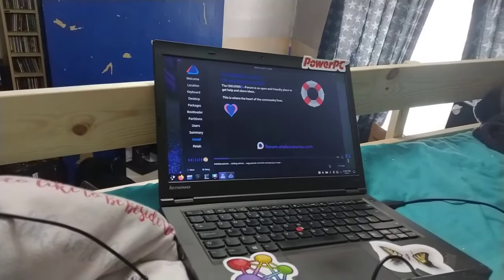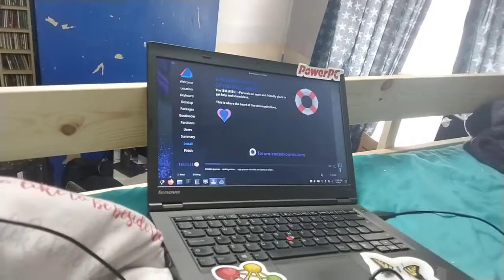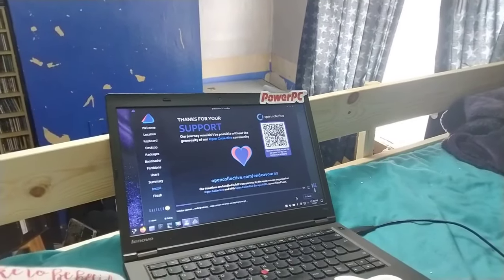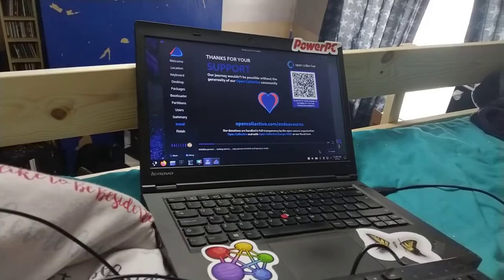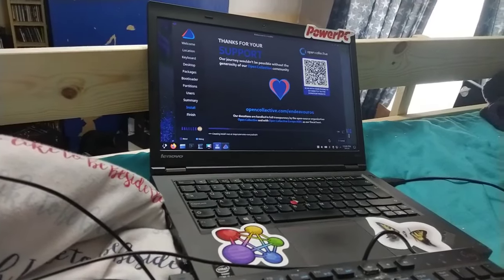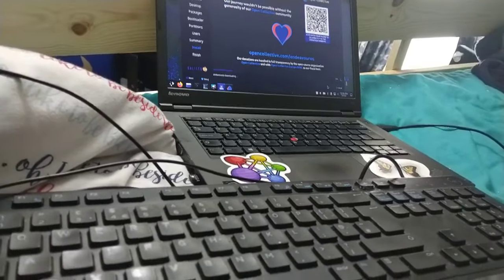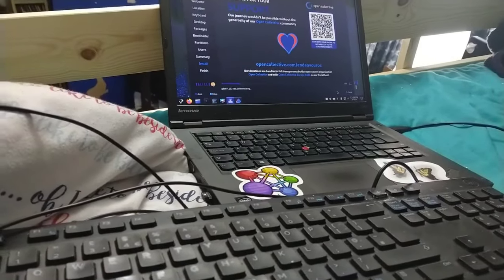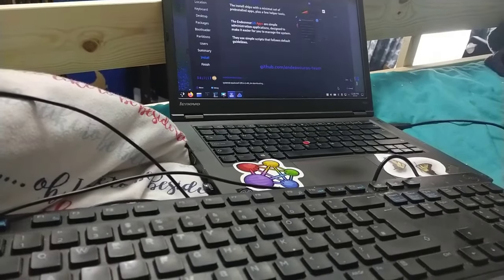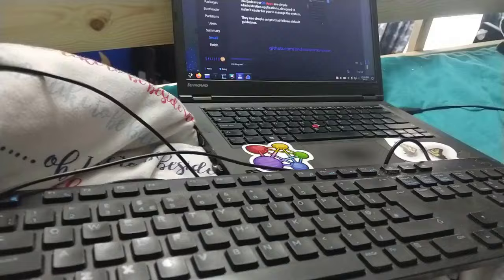The only unfortunate thing with EndeavourOS is that with this version it wouldn't make a Btrfs filesystem - it would just fail to install. So I've gone with ext4. Once I do the M.2 SSD upgrade I'll do a normal Arch install with Btrfs. The Arch ISO I was using was the January 2024 one; they release a new one on the first of every month, so I'd use the April one now.